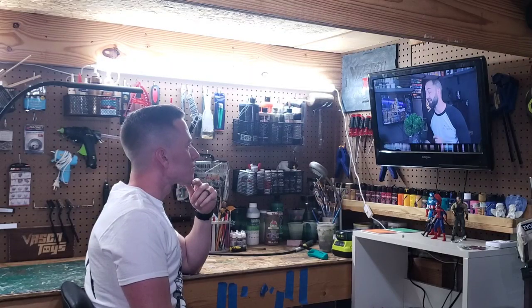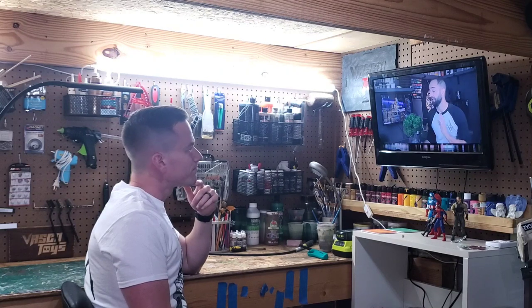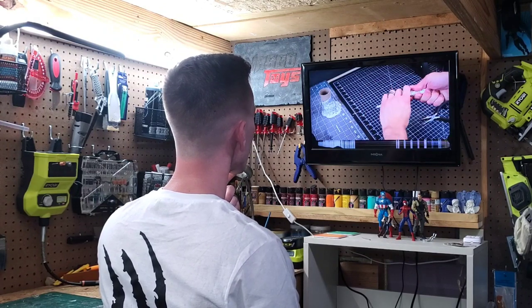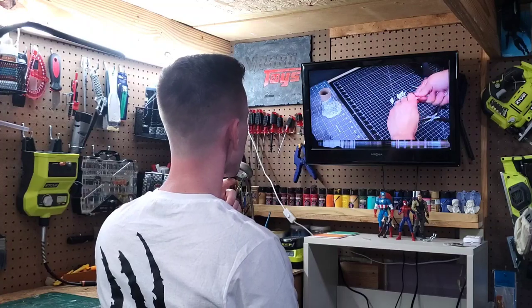In the search for some alternate materials I turned to YouTube and I found the channel Tabletop Witchcraft. On this channel there's a very easy to follow tree tutorial and it looked really cool, so I figured I'd give it a shot.